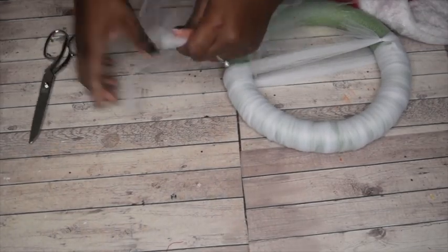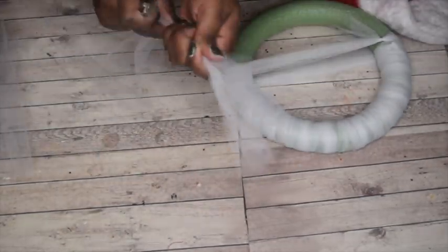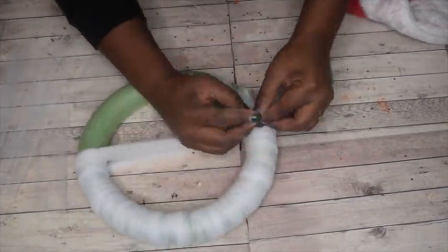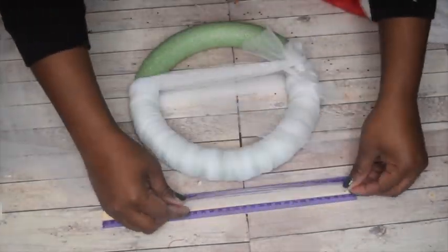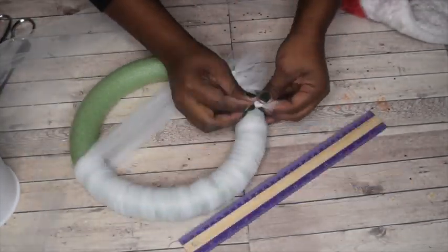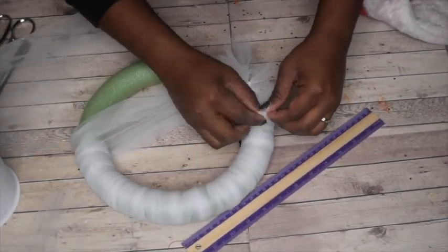Then take some pieces of tulle — I did about 8 inches each piece — and start wrapping it around the wreath, making little knots and spreading out the tulle. When I first started I made smaller lengths, but as I went I realized I wanted it to be a little bigger so it was fuller, so I made them a little longer. I continued the knots all the way down through the wreath.